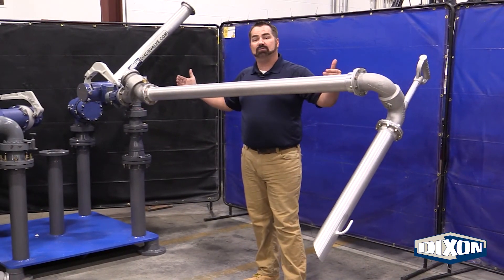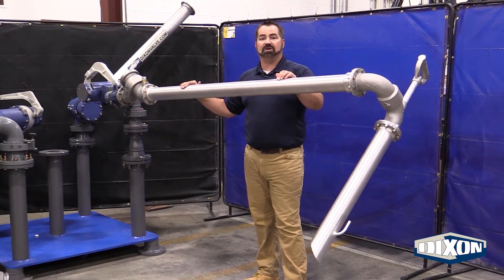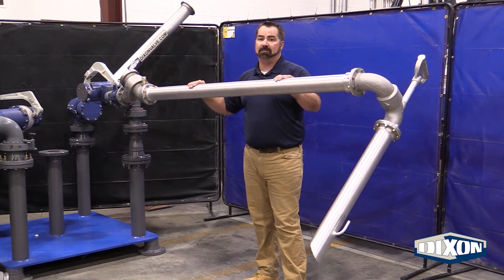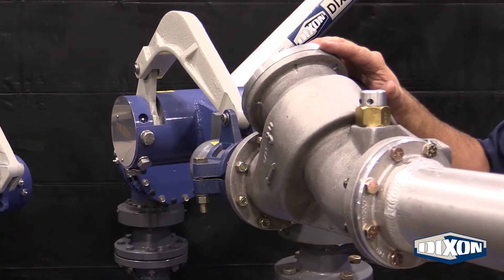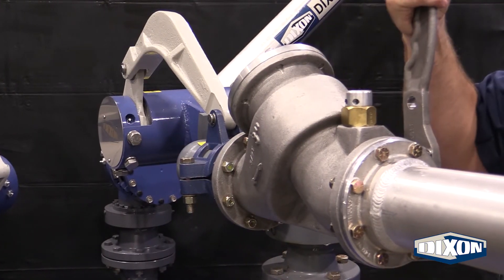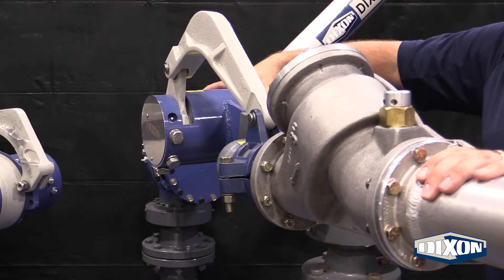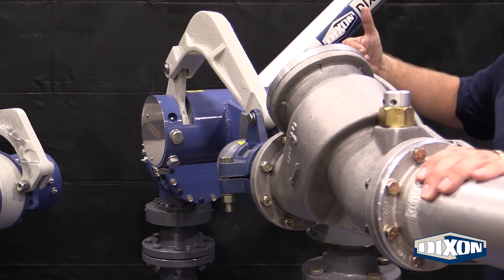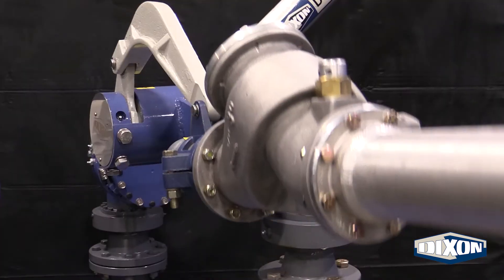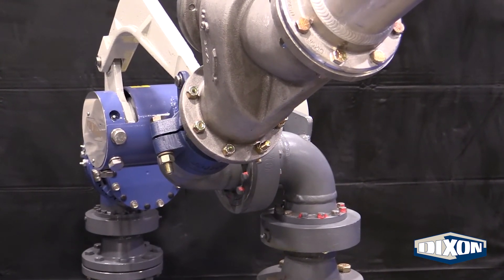This is offered as a drop-in replacement for what you have currently out there in the field. Or if you're interested in a complete load arm setup, Dixon is more than happy to help you with that. We offer a top load valve as well. We do have a remote handle kit. Working our way back, we have our tried and true torsion spring counterbalance. That could be either a right-handed pivot arm or a left-handed pivot arm, as seen here with our split flange swivels on the base, or we could do a V-ring swivel.